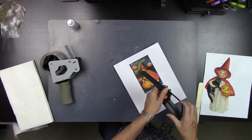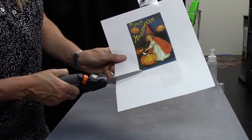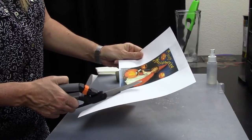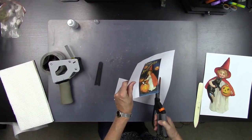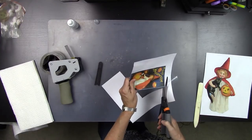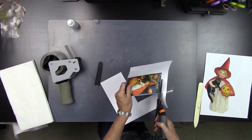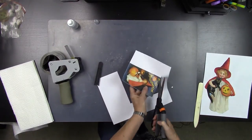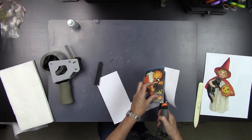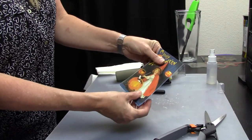So once you've got this fully adhered, take out a pair of scissors and you're just going to trim around your image. I like to trim all the way right up into the image so that I don't have any white on the edge. But depending on what your image is, you may want to trim outside and leave a little bit of a white border. If you're making something that you want to look like an old Polaroid or like an old sixties or seventies photo, then you might want to leave a little bit of an edge. We're just going to trim all the way around and now we've got our little image fully burnished and trimmed.